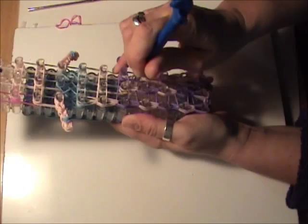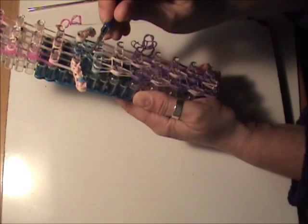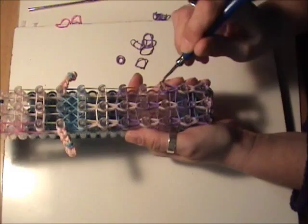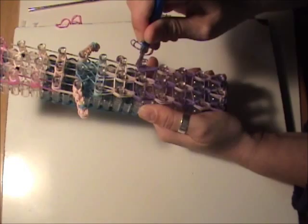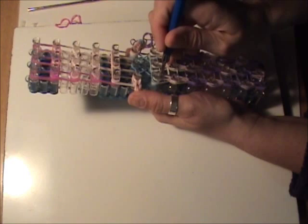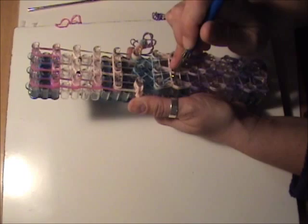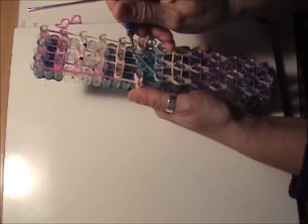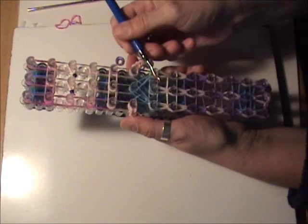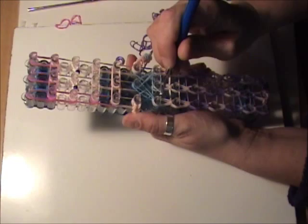We'll do the same thing on the right — looping ahead seven times to the bottom of our bikini top. When we get here, starting at the left side, reach inside our holding band and grab the top single blue band, and loop it up and over to the center. Go over to the right side, again grabbing the top single blue band, and loop it to the center. From the center, reach in and grab the top center band and loop it over to the right, and the next light blue band and loop it over to the left.